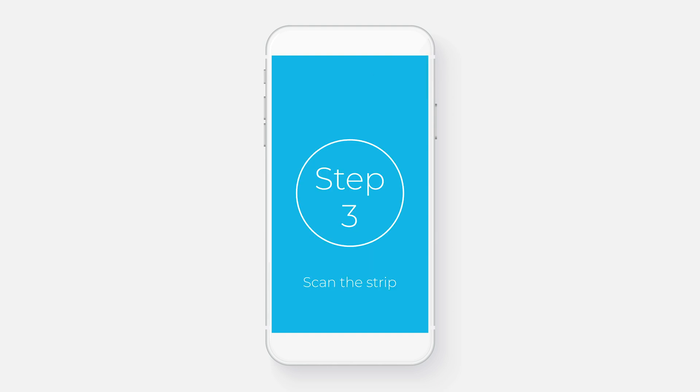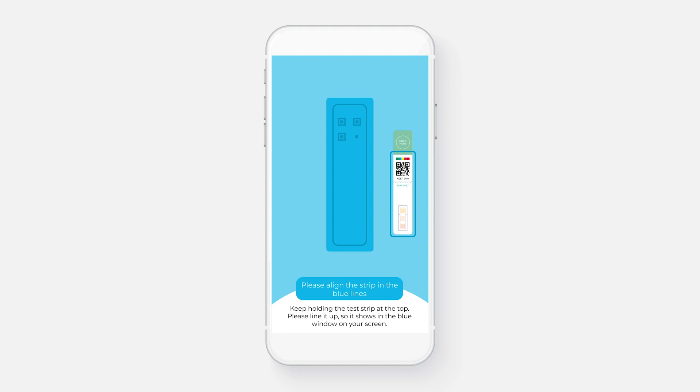Step 3. Scan the strip, still holding it at the top. The app will help you to align it perfectly and will tell you exactly what to do next.